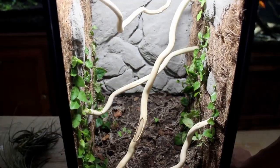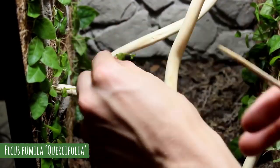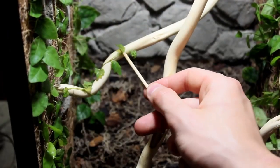When the wall was covered I began attaching some cuttings of ficus pumila to various things throughout the enclosure using some super glue once more.